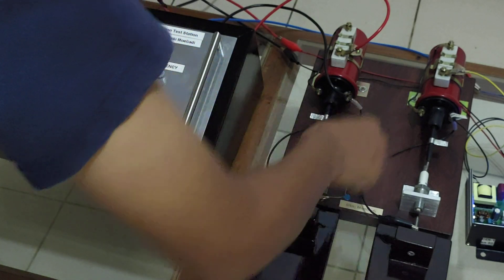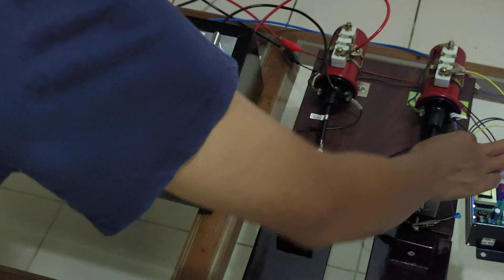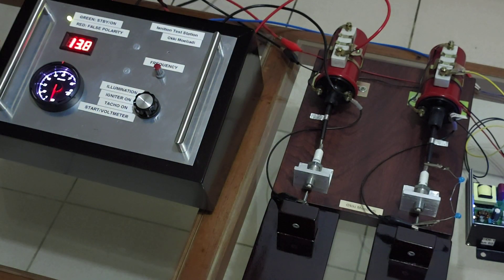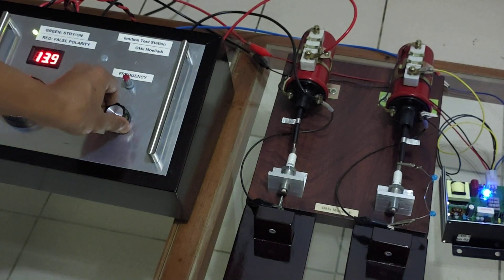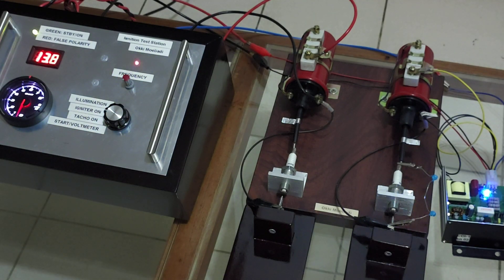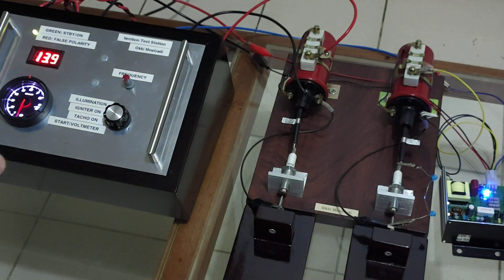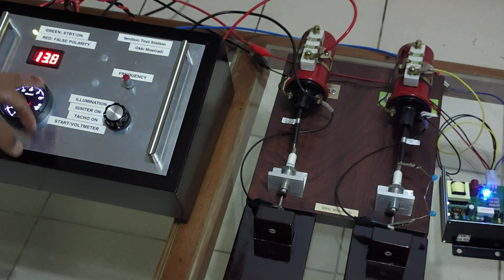I'm putting these capacitors on the right ignition coil and now I'm going to turn on the igniter again, then increase the frequency and RPM to the maximum and we will see the result.